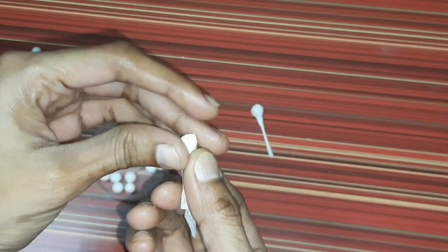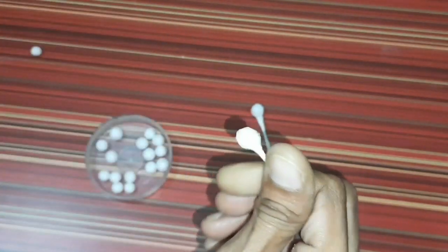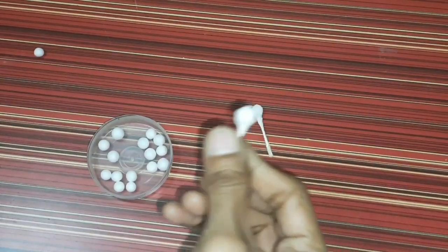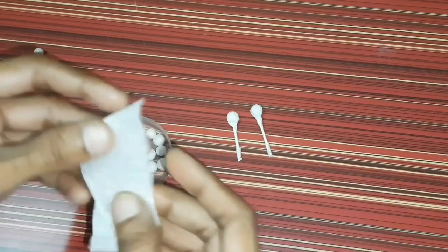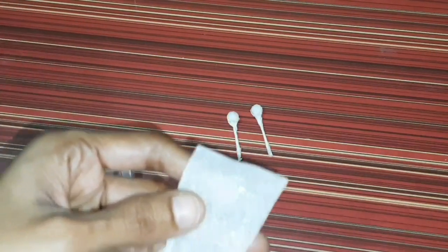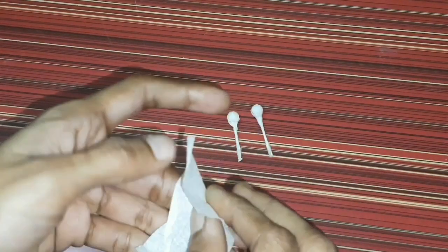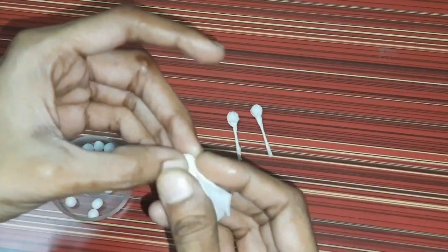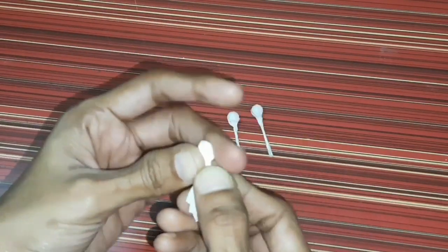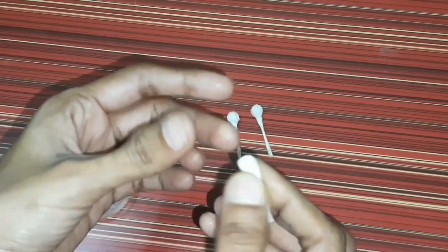Twist — put a twist. Make the same jasmine buds. Make it clear. Make the ball with one hand, cover the paper, just twist.